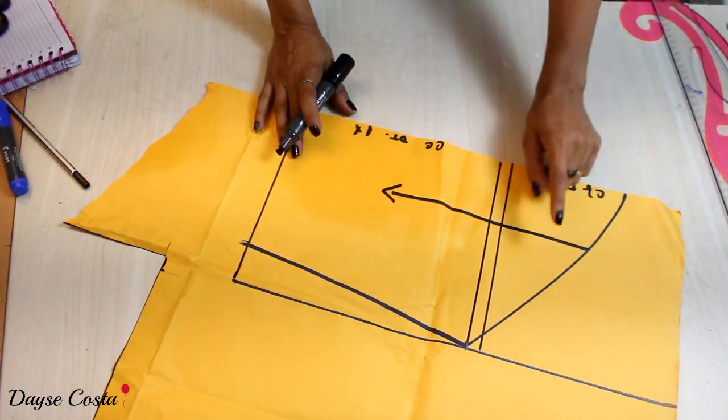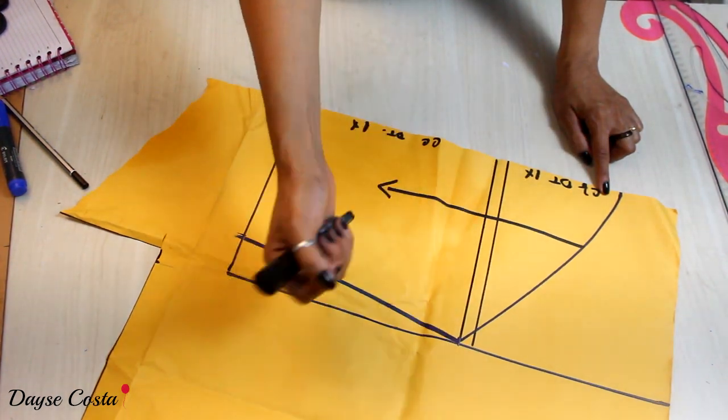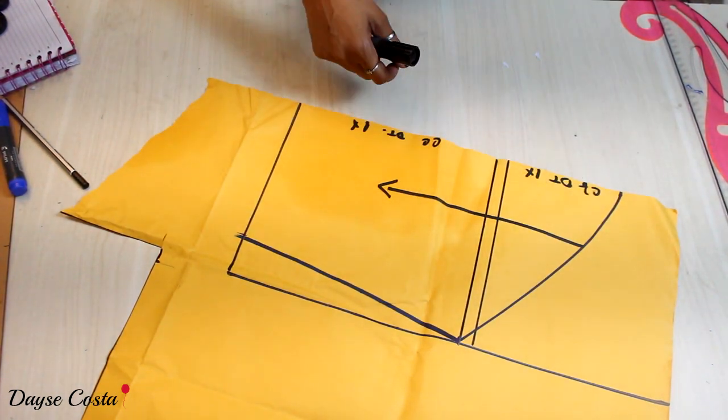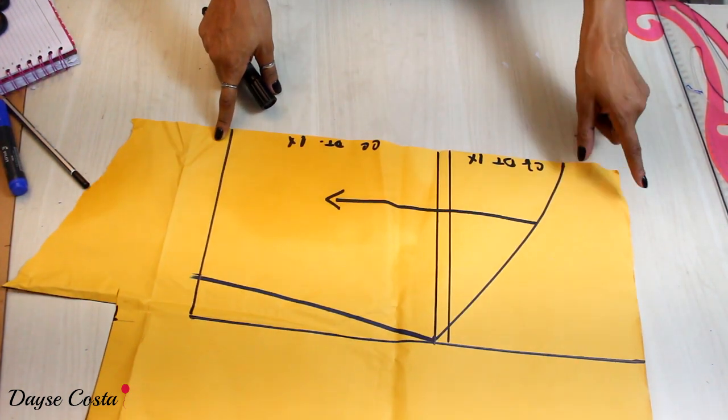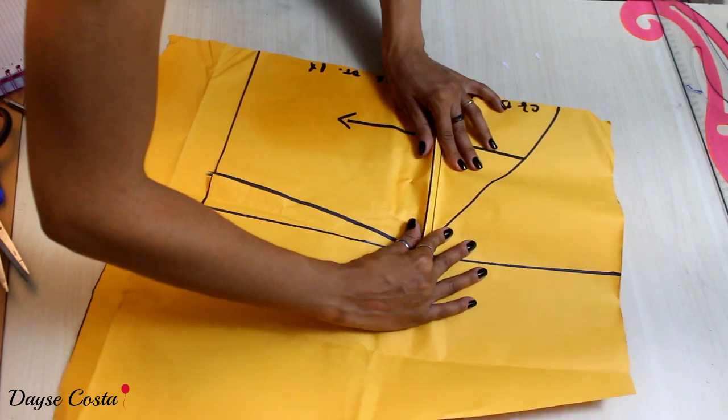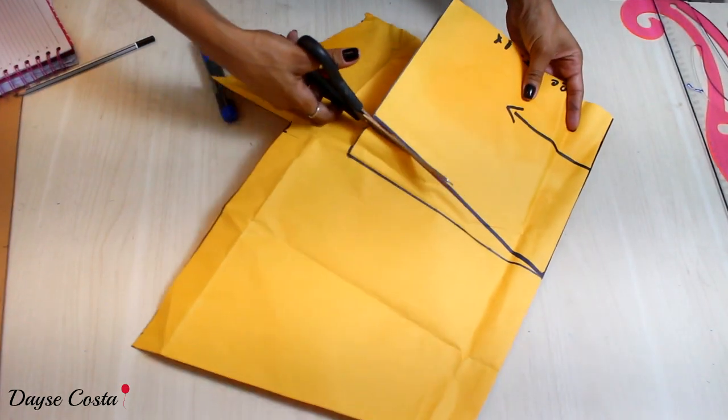Para o babadinho que vai aqui, vou cortar o dobro dessa medida na dobra do tecido para poder colocar o babado. A alcinha vai ser uma tirinha de viés. Preciso dobrar essa parte para poder cortar a lateral.